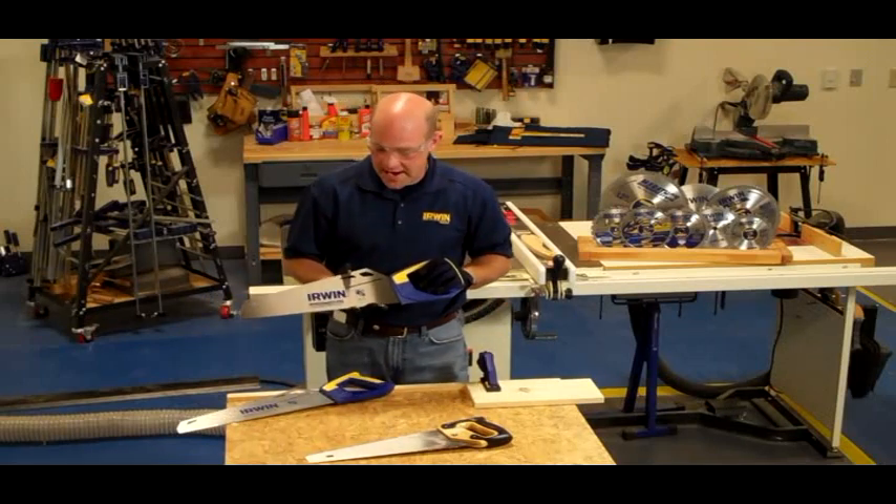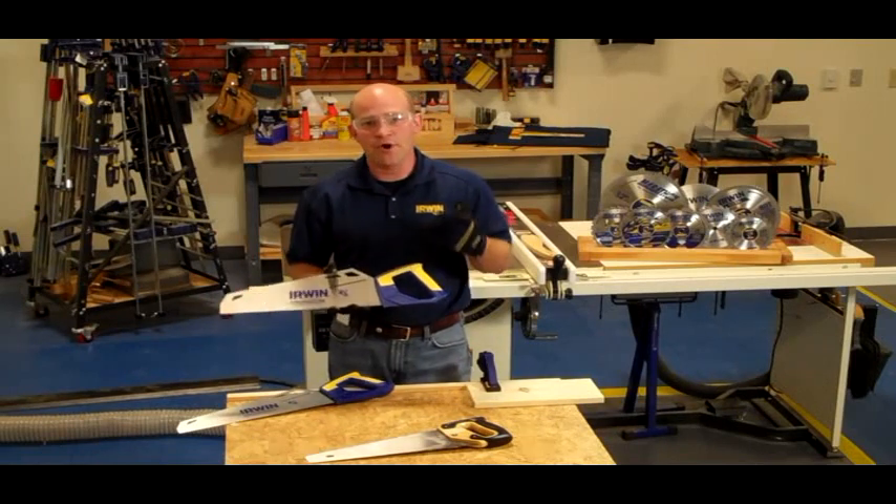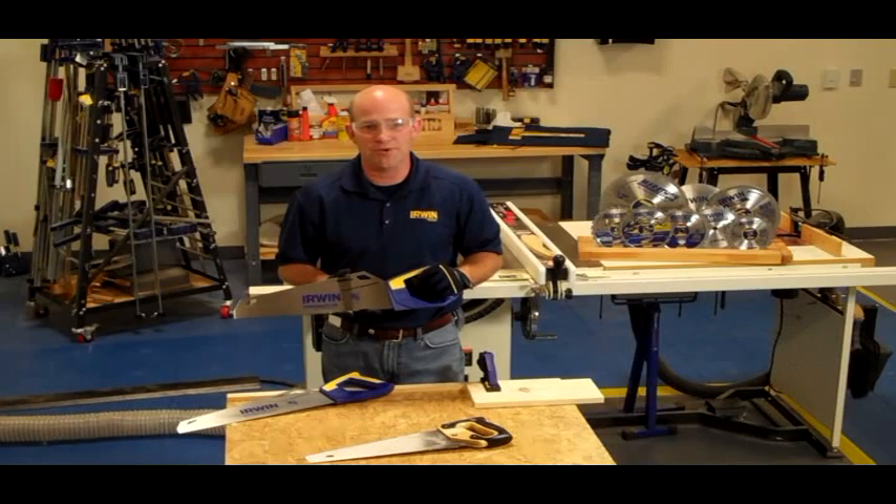So when you're thinking about a handsaw and you need the speed of a coarse cut saw and the finish of a fine cut saw, the Irwin Universal Handsaw is the only handsaw you need in your toolbox.